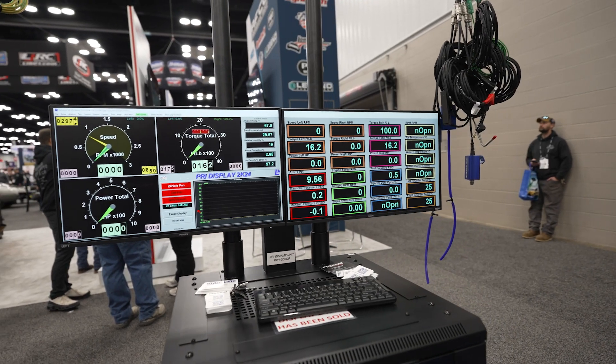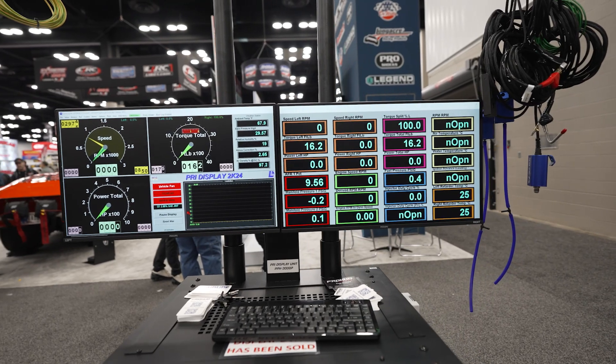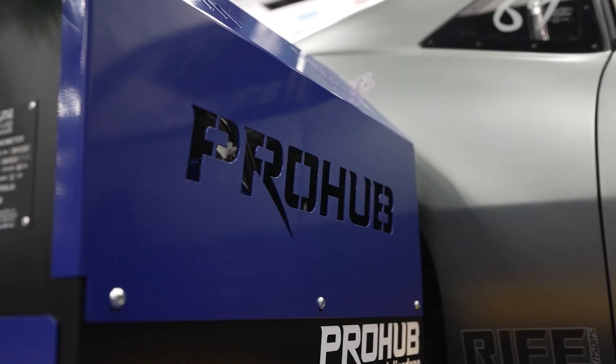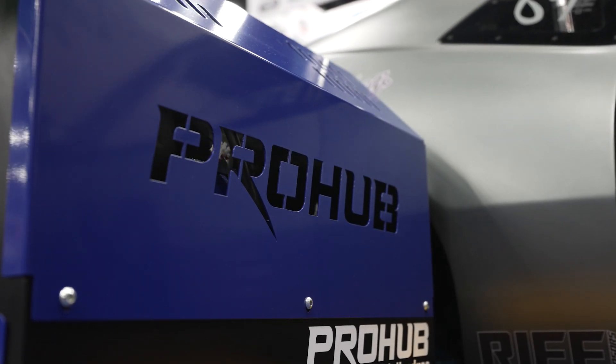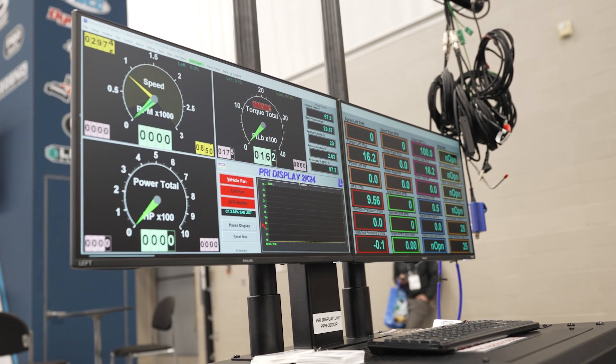What we've been using for 22 years now is a Dynalog system, which is a company agreement between two companies where we make the dyno, the hardware part of it, and we get supplied dyno software and a control system. We fit it to our dynos. For us that was a good arrangement — we didn't have to employ a dyno software developer, and it was all included as part of the normal package when we get supplied dyno control systems.